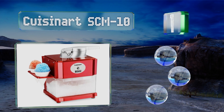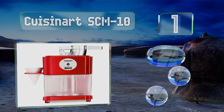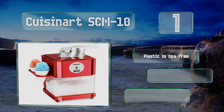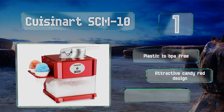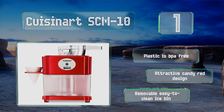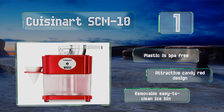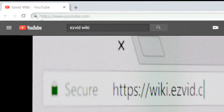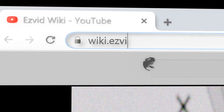Coming in at number one, with a speedy operation, the Cuisinart SCM 10 can pump out four or five cones per minute, making it a good option for parties and multi-kid households. It comes with a booklet of recipes to get you started, the plastic is BPA-free, and it sports an attractive candy red design with a removable, easy-to-clean ice bin.